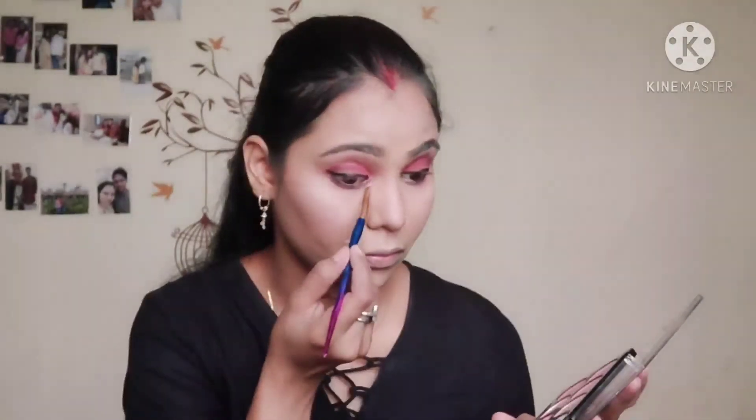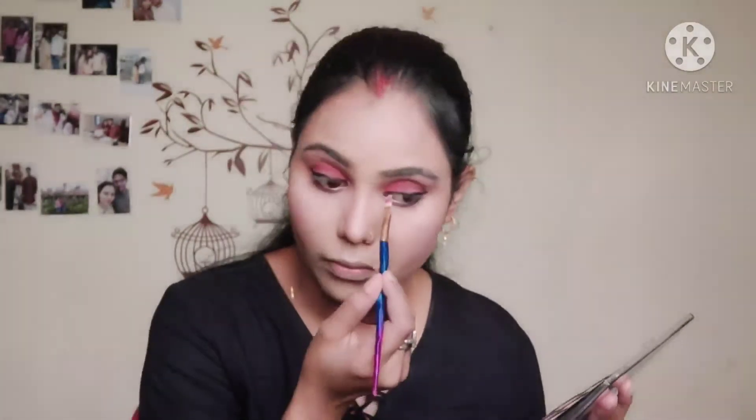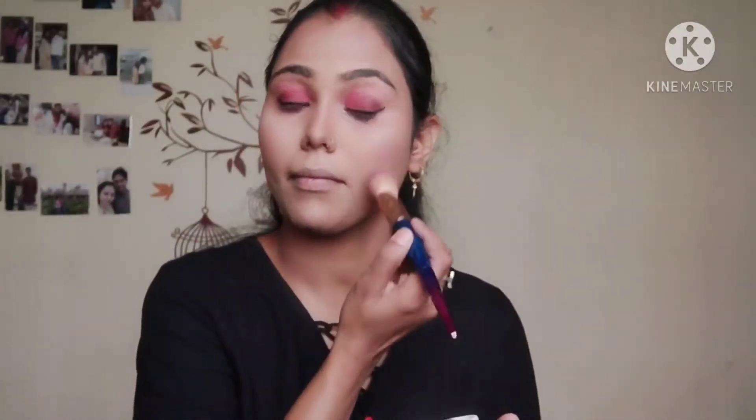After applying the highlighter, I will apply a little highlighter on my inner eye corner — it gives a very beautiful look, especially when you wear a saree. After that I will set my makeup and spray my face with setting spray.